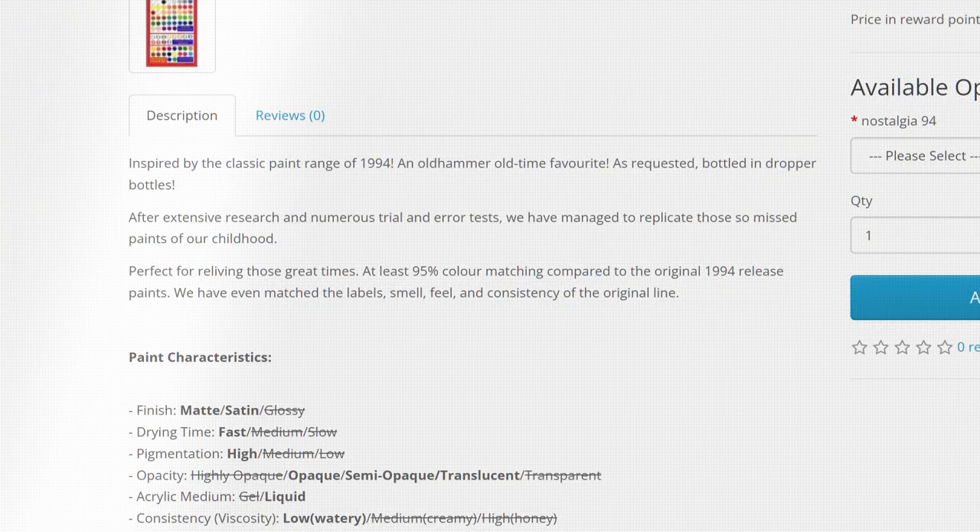Each bottle of paint contains 70ml for an RRP of €3.50, which is not too bad considering these paints come from a small manufactory. With Nostalgia 94, War Colors promise that they match the labels, smell, feel, and consistency of the original line.